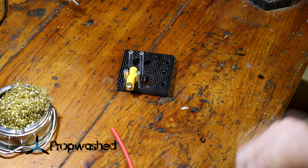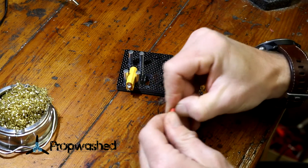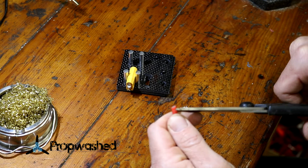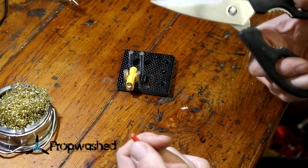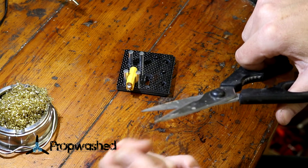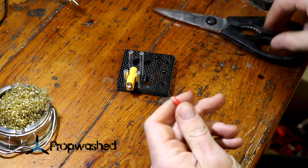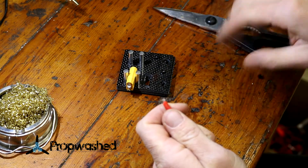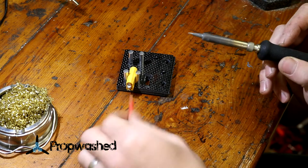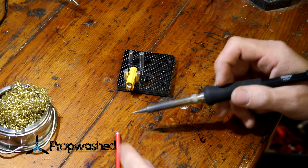After you've applied some solder into the cup of your connector, it's time to apply some solder to the wire. These larger wires are a little bit more difficult to strip with your fingers. I actually just like using some scissors — you apply a little bit of pressure, not very much at all, push the wire into the V there and then move the scissors up. It takes a little bit of practice. You want very little end exposed, just enough to fit into the cup and no more.